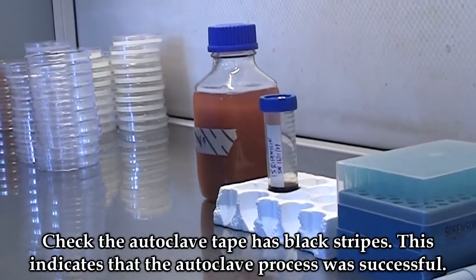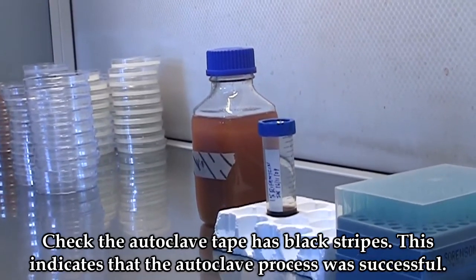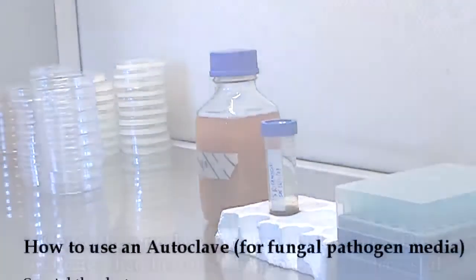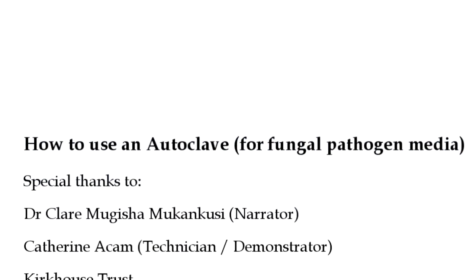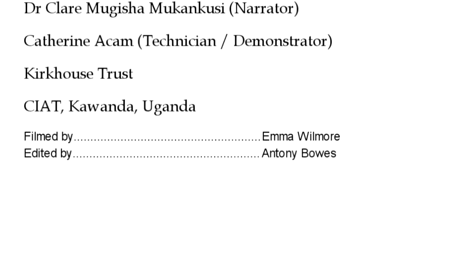Check the autoclave tape to ensure it has black strips, implying that the autoclave process was successful.